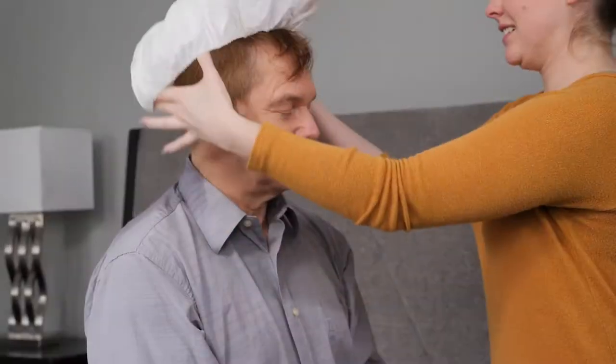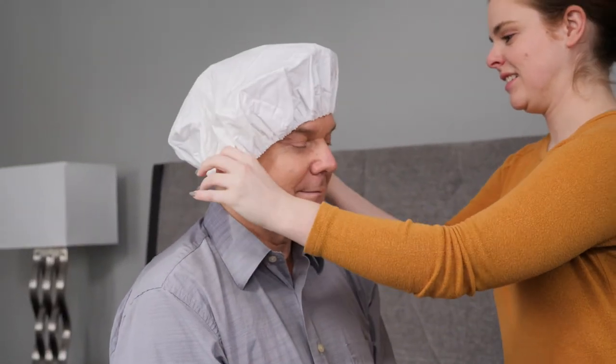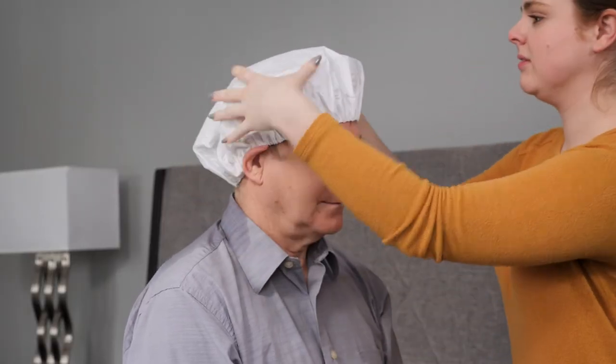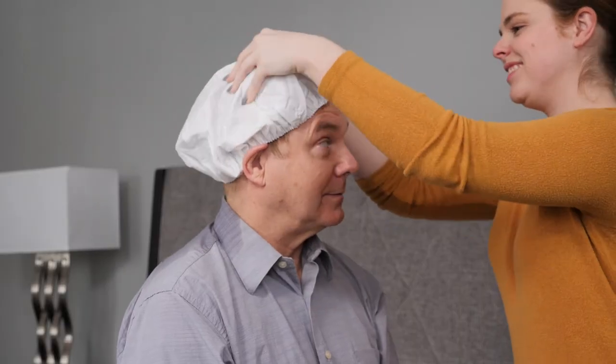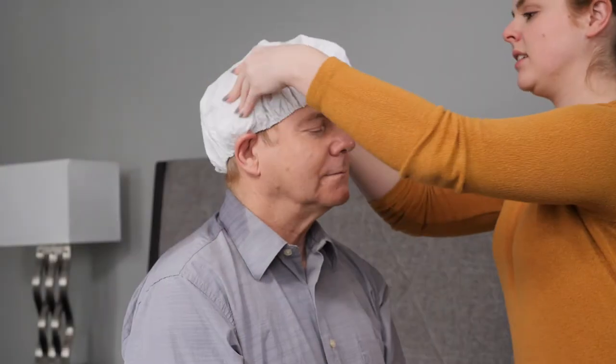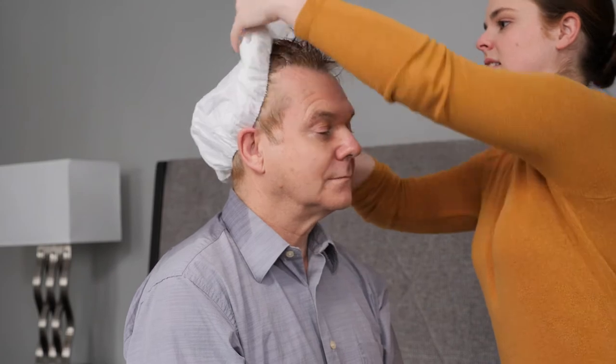Another option that can save you some time is to use a rinse-free shampoo cap. These shower caps can be purchased at your local home health store, department store, or you can buy them online. Most are warmed in the microwave. Then you put the cap on, massage the liquid inside into their hair, and throw out the cap. There's no need to rinse.